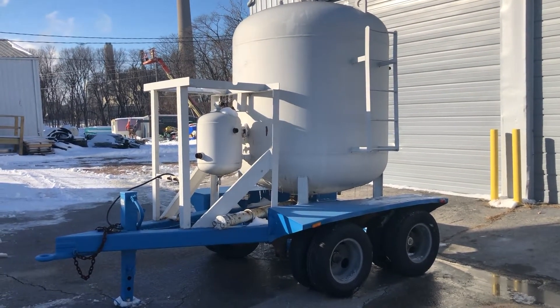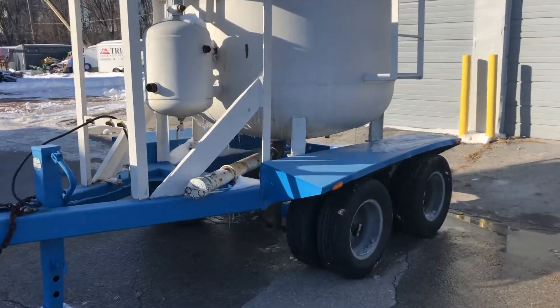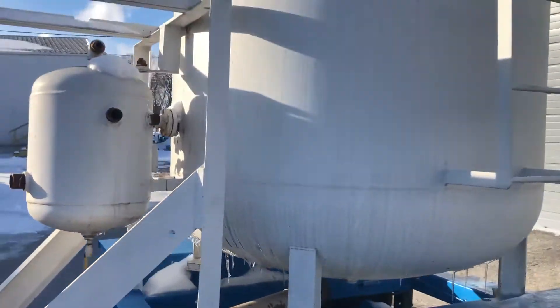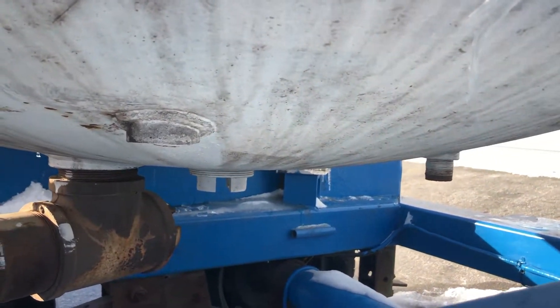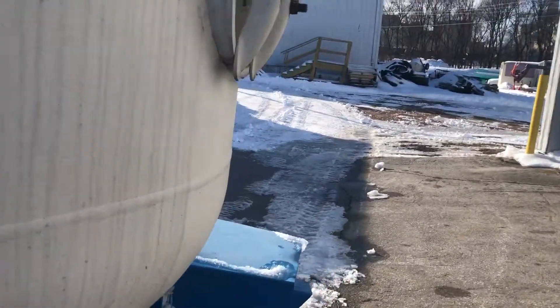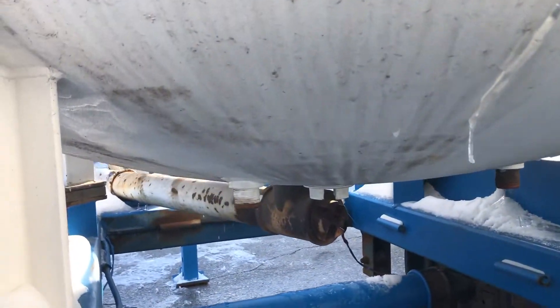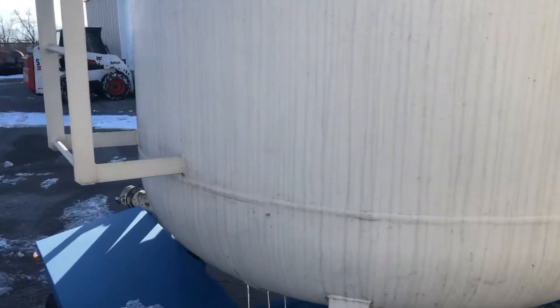It's just a sharp, good-looking unit. It is a four-man outlet — you'll have pictures underneath. It's got four hookups underneath, so you can have four guys blasting at the same time. You'll have those pictures in the listing as well.